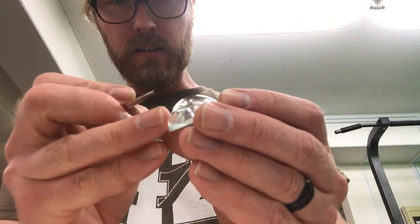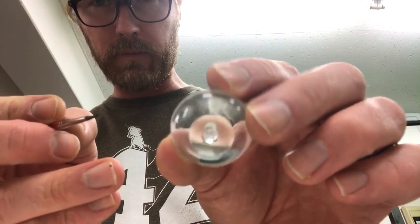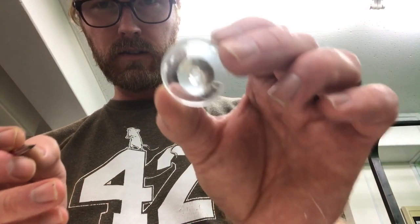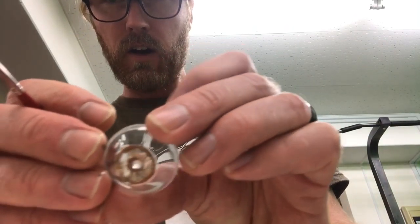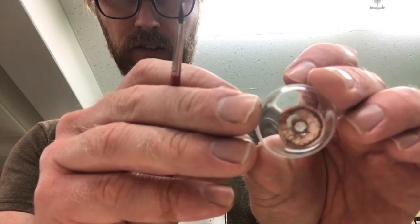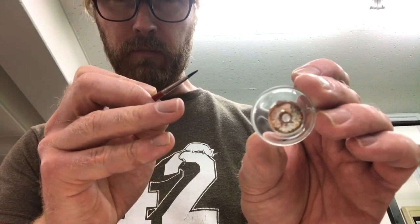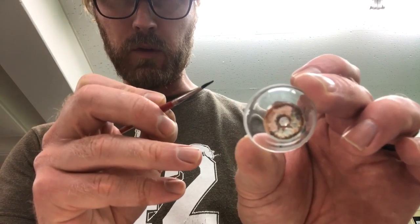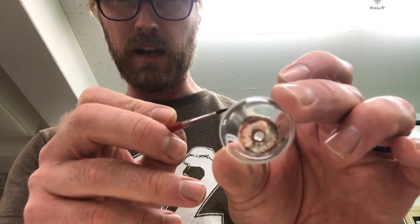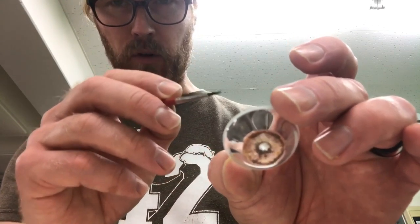Once you glue and epoxy that stick in, you'll see what my madness is all about in just a second, because then you're going to paint around the iris and around the outside of the pupil. Just kind of dab around with it.